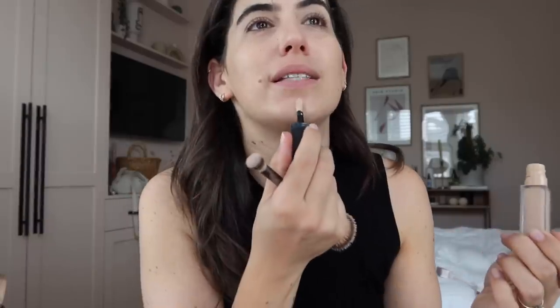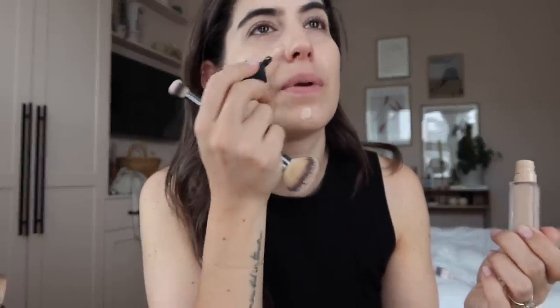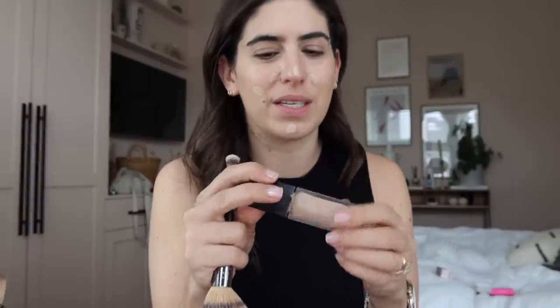I'm going to use my Huda Beauty concealer. Thank you to everyone who keeps reminding me how to pronounce it - it's not Huda, it's Huda, like a hood on your jumper. This is way more of a medium to full coverage so even though I've got that lighter base I can just build it up in the patchy areas. I don't love using liquid concealer under my eyes - I find it creases more and I'm more prone to eczema with it. So I have to use two concealers: this one for the face and the Bobbi Brown cream stick for under my eyes.